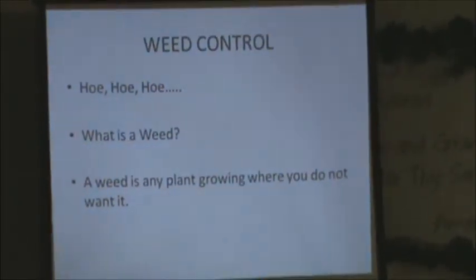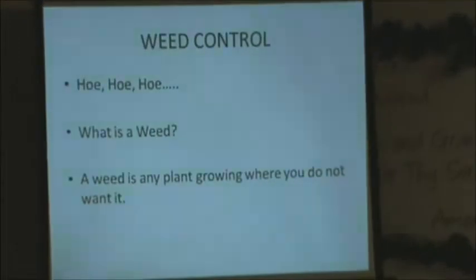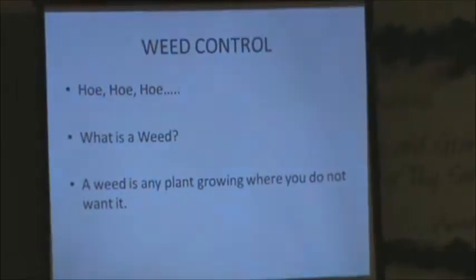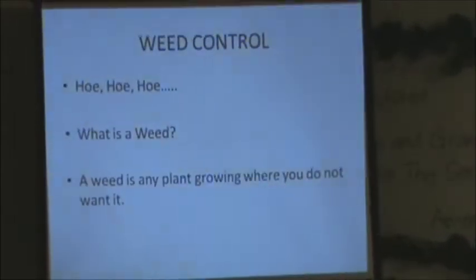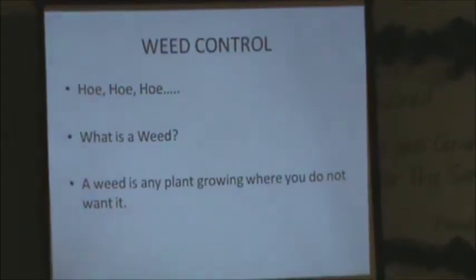Even Canadian thistle, which is a really hard one — they say if you till that every 21 days you can get rid of it. But it is a real problem: if you miss, then you're in trouble, and I do that a lot unfortunately.